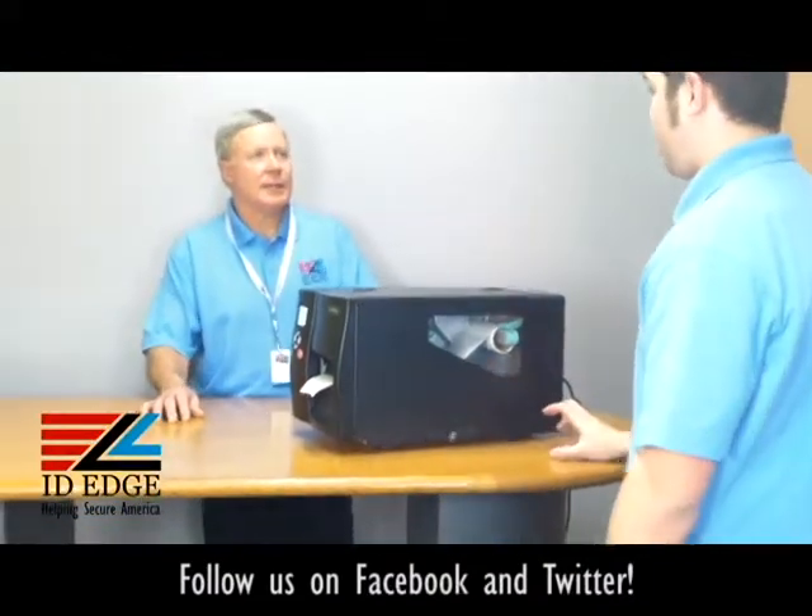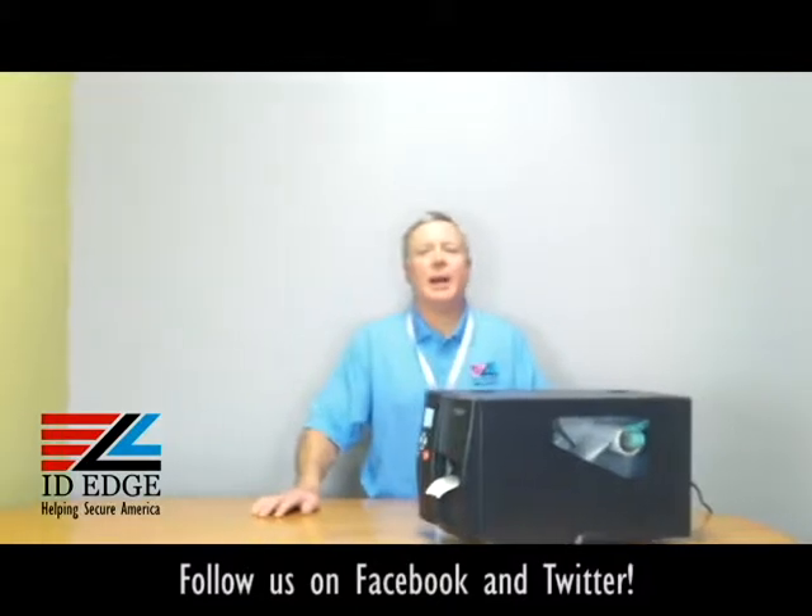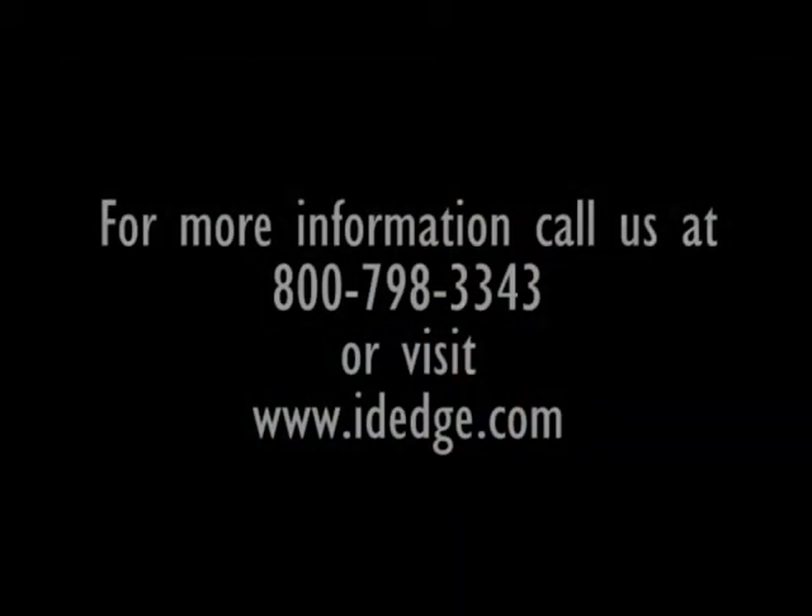Close it up and you're ready to go. Thanks Douglas. As promised, here's our bad photo ID of the day. If you have any questions, submit them on our Facebook page — if they're used on the show, we'll send you a nice gift. You can also call us at 800-798-3343 or visit our website at ideedge.com.